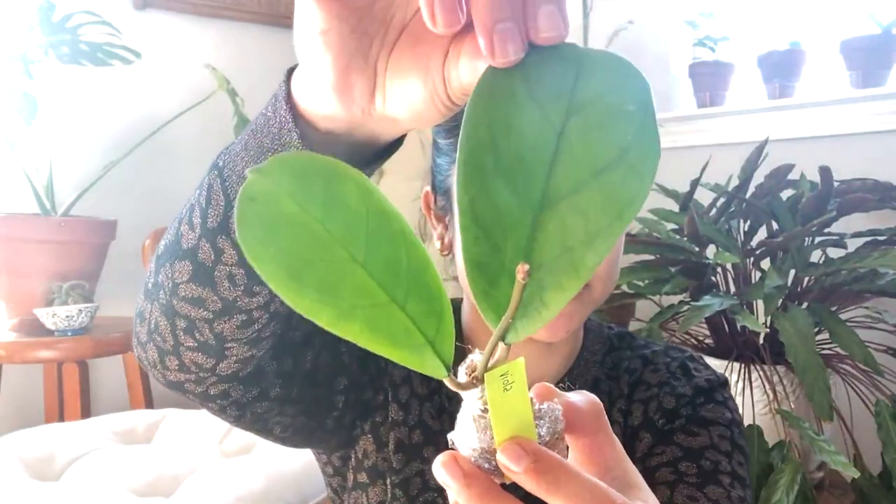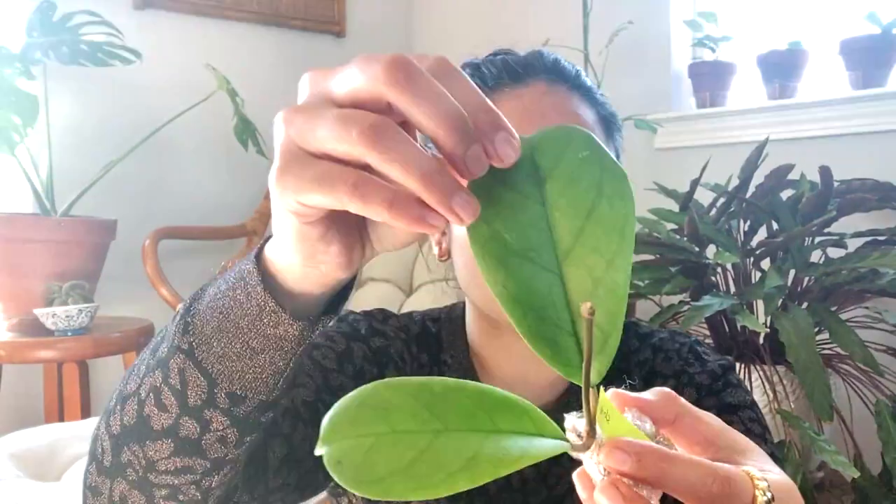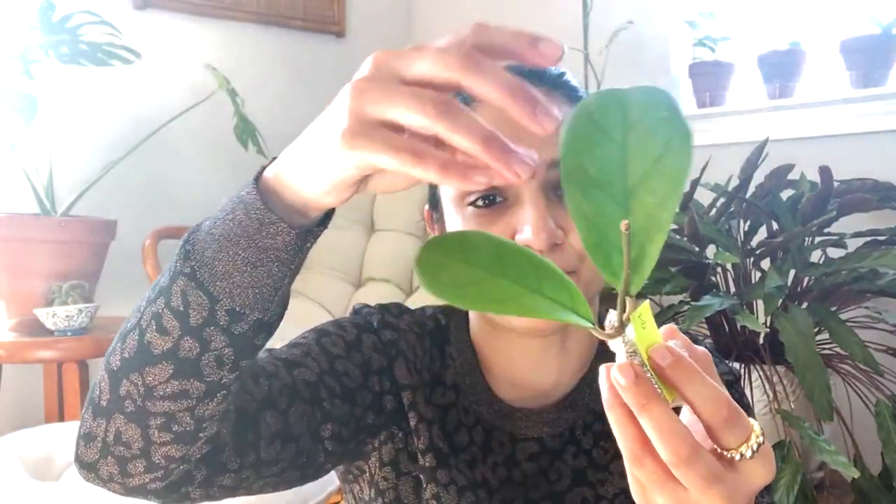The first one is Hoya viola. It looks dehydrated — it's a cutting, so it needs to be rooted. The leaf is small and you can see the wrinkles on it, but that should be fine. One is wrinkly and I'm hoping the other one is a little more tight.